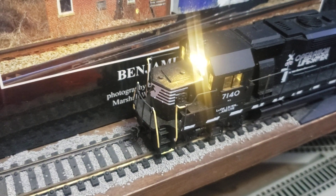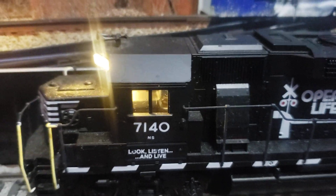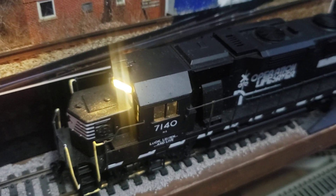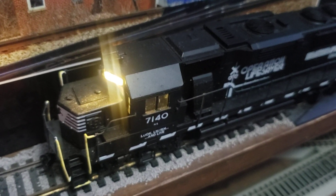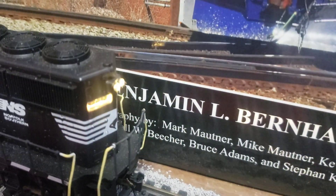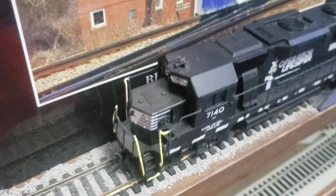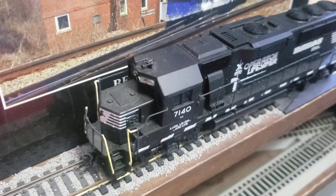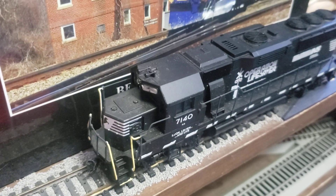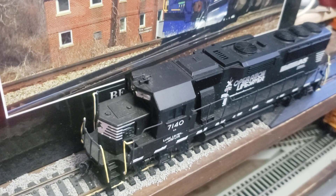It does have a headlight. As you can see, it's not that great right now. I need to get a different LED that I can just kind of bend to my will and get in there how I want it. But the rear headlight is pretty dead on, so that one's good at least. It's an okay model — definitely a lot cheaper than the other options for an NS GP60, so very happy with this one.